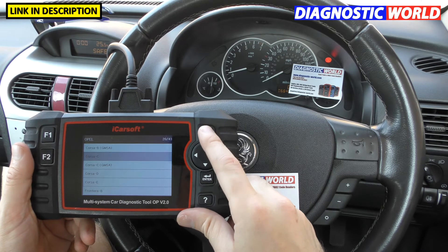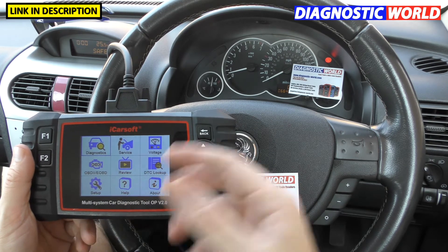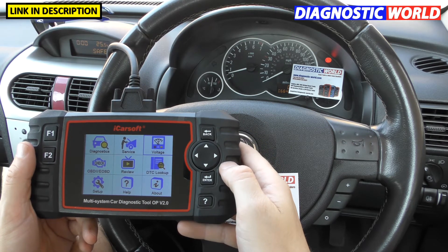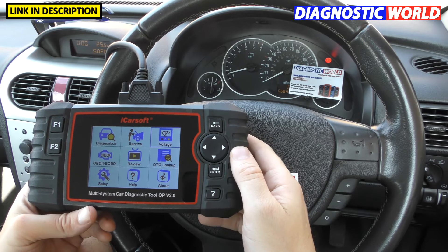Is it a touchscreen? The answer is no, it's not a touchscreen. It can be mistaken for one, but you do have to use the menu buttons on the side of the tool itself.